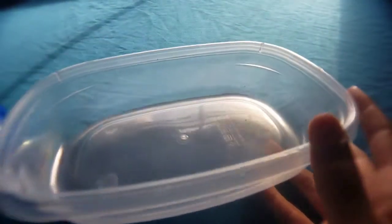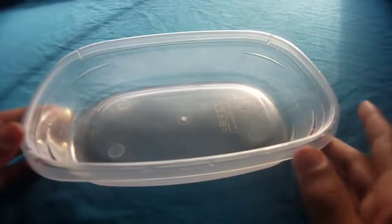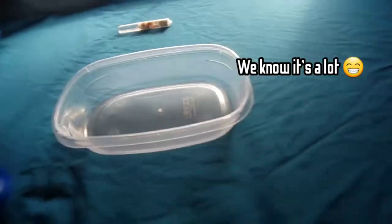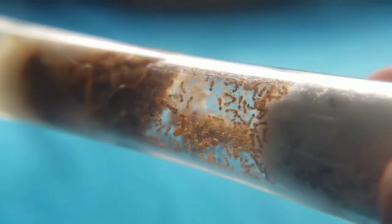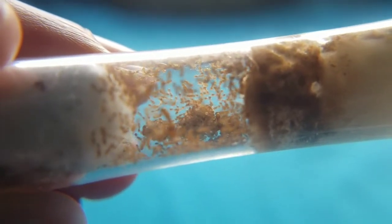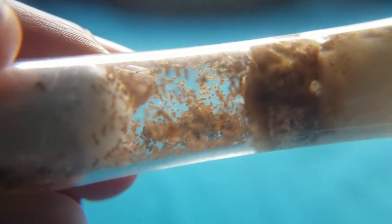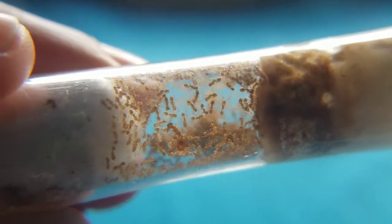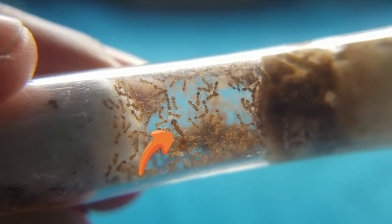Now that we're done, let's take out the thief ant colony. Alright guys, this is our colony of thief ants — they have about 300 to 500 workers and about six queen ants, and they have a nice orange color which makes them look really bright even though they're small. And as you can see there's a queen ant right there. Alright, now it's time to put them in.